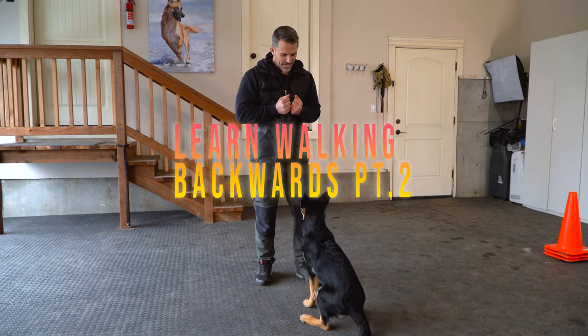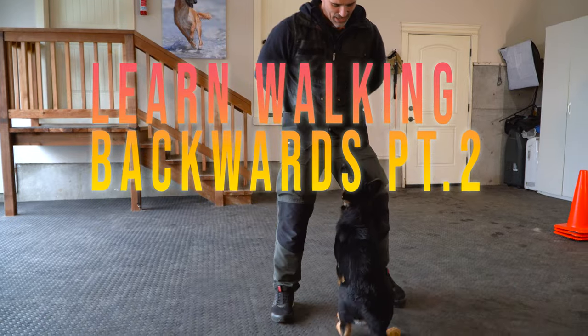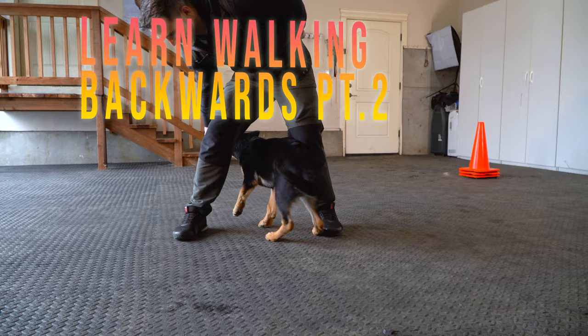Welcome back. In today's video we're going to be teaching our dogs to walk backwards. This is the second step — I've introduced it in one of my earlier videos in this series, and what we want now is for our dogs to be able to walk backwards while looking up.